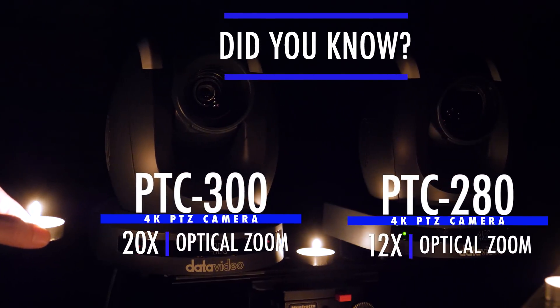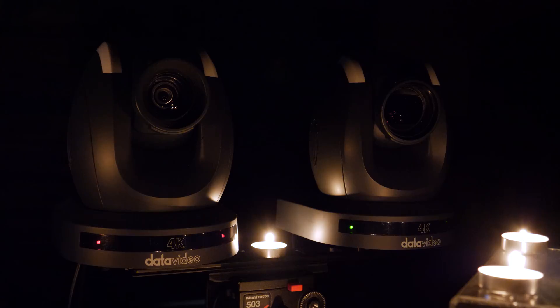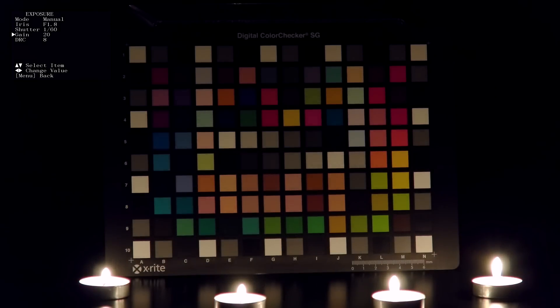Did you know that Datavideo 4K PTZ cameras can shoot in only candlelight? These Datavideo 4K PTZ cameras performed very well in low light and even in extreme low light conditions. For reference, our mirrorless camera shooting behind the scenes was shooting at f2.8 at 4000 ISO.